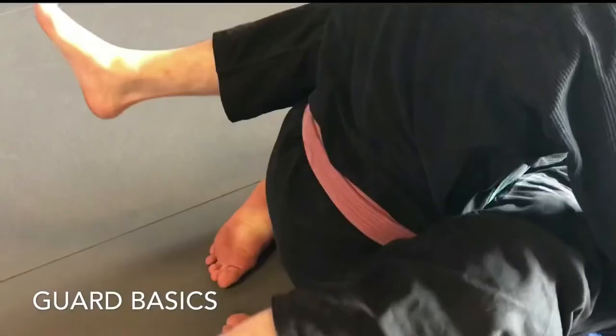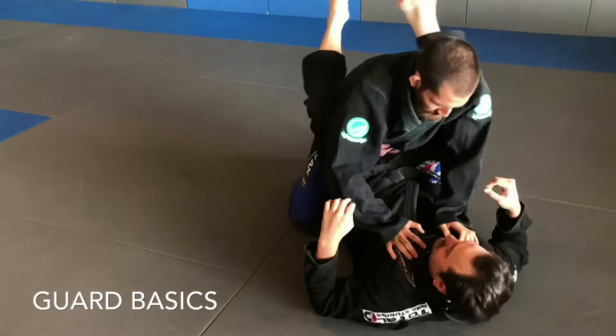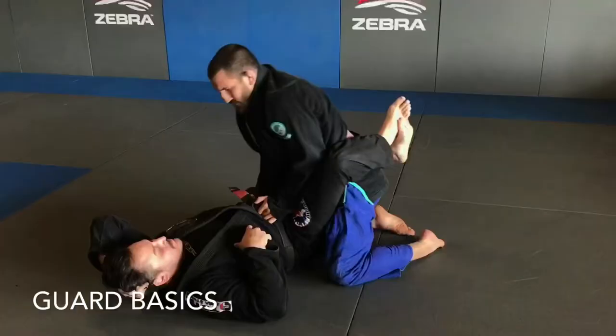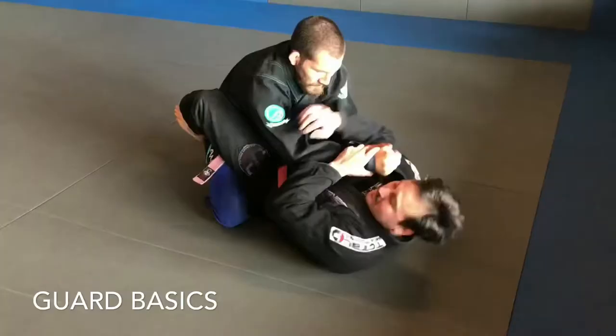What the guard is essentially is our legs. From the bottom, to establish our guard, we have to get on our back, wrap our legs around our opponent's hips, and cross our ankles. When we cross our ankles it's considered closed guard, and if our ankles are uncrossed it's considered open guard. This is important since the top position needs an open guard to pass and the bottom position needs an open guard to submit.